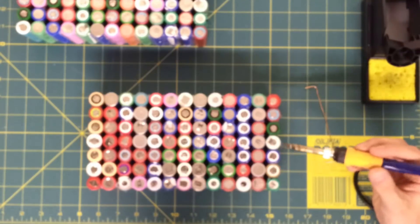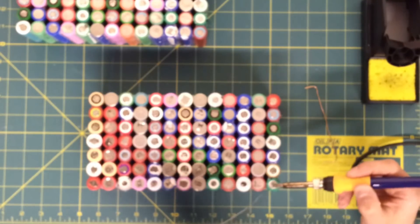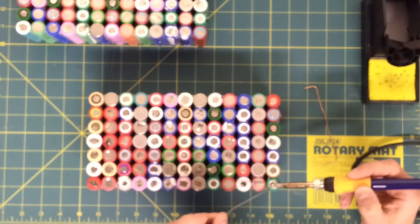A disclaimer: I'm not a good solderer at all. I haven't really received any training or anything like that. I last did it at school many years ago. So apologies now.